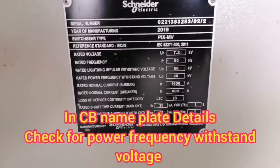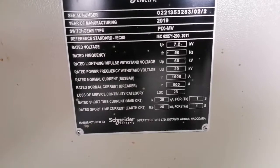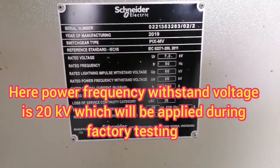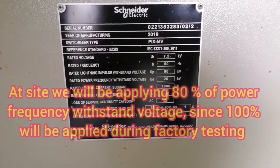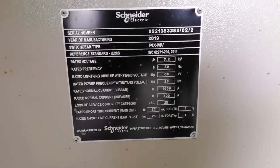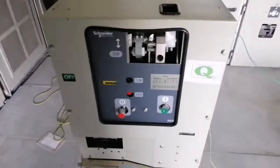In the CB nameplate details, check for power frequency withstand voltage. Here the power frequency withstand voltage is 20 kV, which will be applied during factory testing. At site, we will be applying only 80% of power frequency withstand voltage, i.e. 16 kV AC.